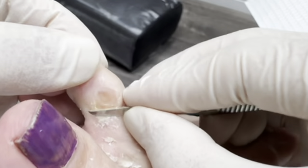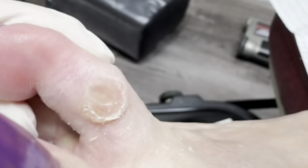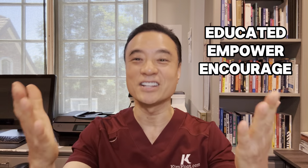You can hear that. Thank you for allowing me to treat you today. As you can see in this video, sometimes the bunion rubbing against the second toe can cause a deep-seated corn. Unfortunately, this requires surgery because it is the bone causing the problem in the first place. Until then, be educated, get empowered, and encourage others today.